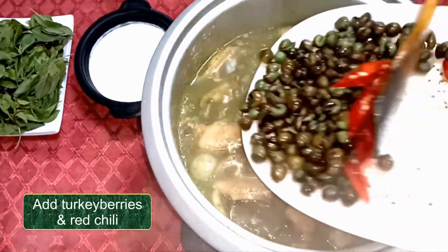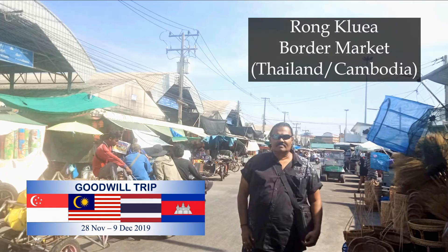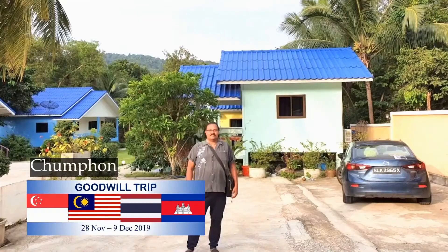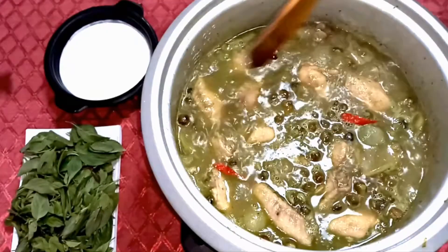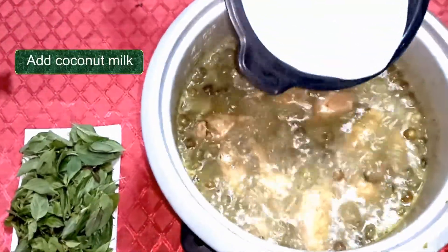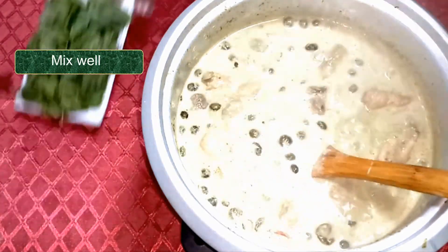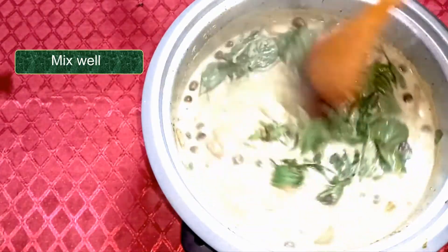Add the kaffir berries and chili, and mix. Open up the coconut milk. Add the fish sauce and the sweet basil leaves as well.